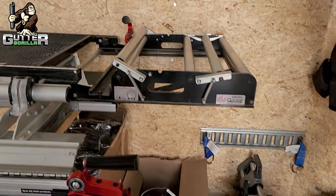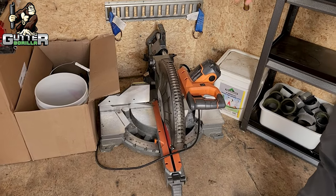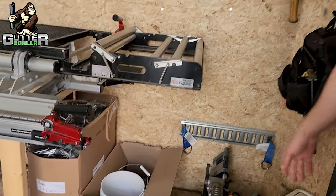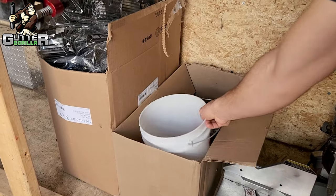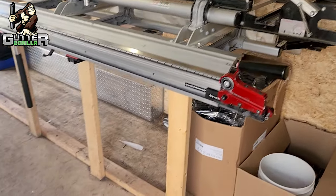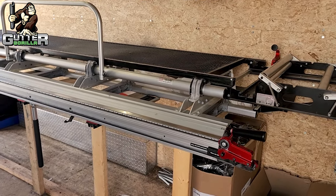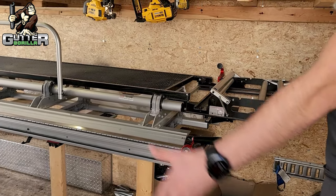We also have a miter saw in here for cutting soffits — any time we do a job with soffit we'll pull the saw out and set it up outside. Under here is where we store all our elbows, all our hangers, all our downspouts. Everything we're using that day goes under there, and at the end of the day all the scrap aluminum goes in there as well. Keeps things tidy so you can still work in the trailer.